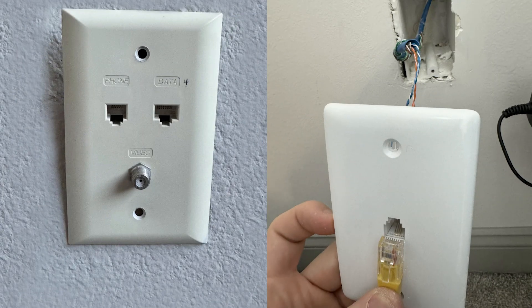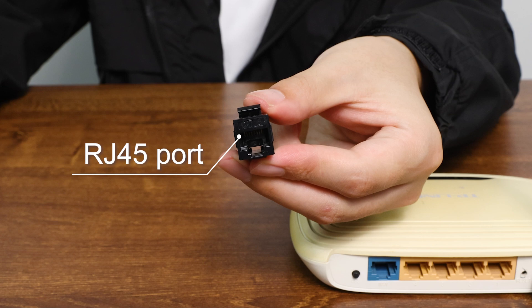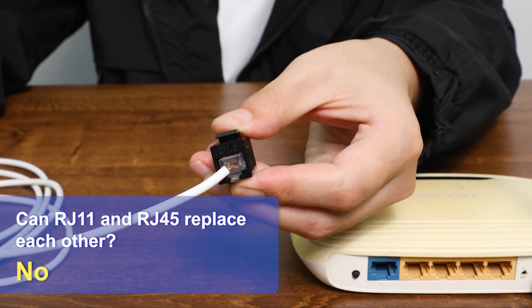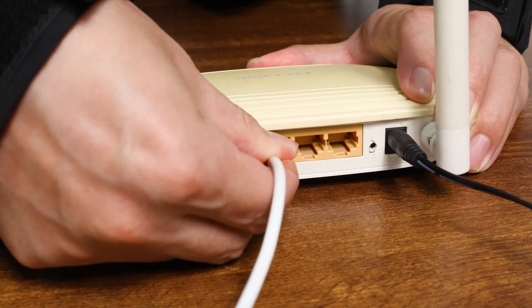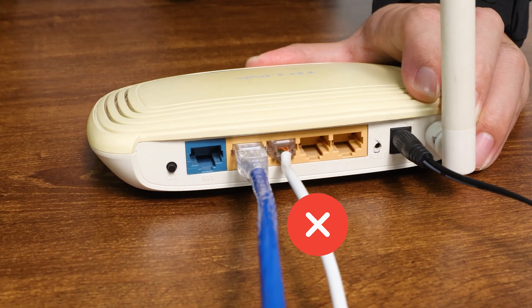If you look closely at your house or apartment, you may see the wall plate of the RJ11 connector, located near where the phone is. You may also want to ask: can RJ11 and RJ45 replace each other? The answer is no. Although RJ11 can be physically plugged into an RJ45 port, their pinouts and wiring configurations are different, so it is not recommended to do so, as it may damage the equipment.